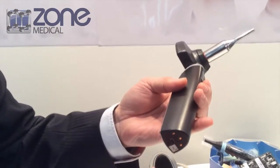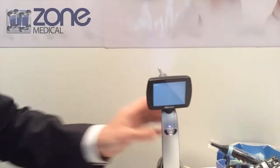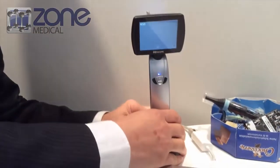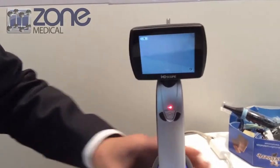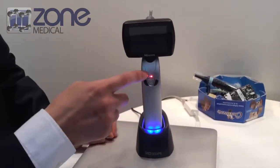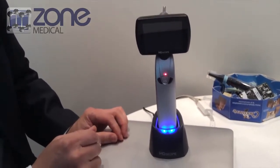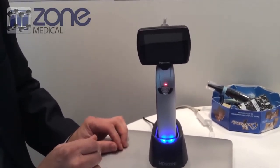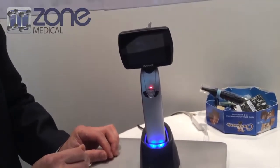One port has three functions, and we will provide two different cables. For charging, once the charging is complete, the LED power indicator will turn off. You can charge it and use it at the same time — yes.